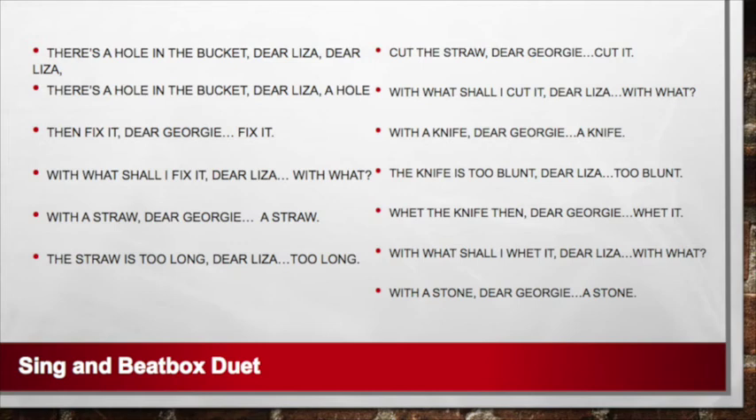Cut the straw, dear Georgie, dear Georgie, dear Georgie, cut it. With what shall I cut it, dear Liza, dear Liza? With a knife, dear Georgie, dear Georgie, a knife. The knife is too blunt, dear Liza, dear Liza, too blunt.